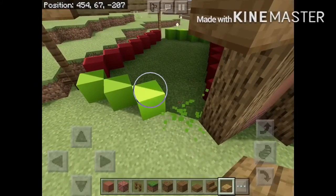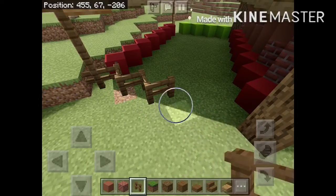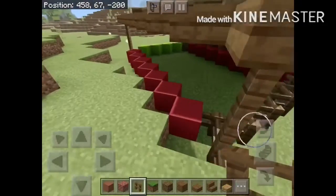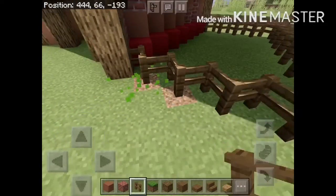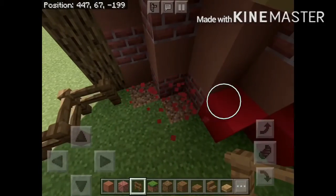After you do that, you can begin breaking the outline since you don't need it anymore, and place spruce fences in place of them. After you've placed your last fence, just break the one behind, because you don't need that anymore.